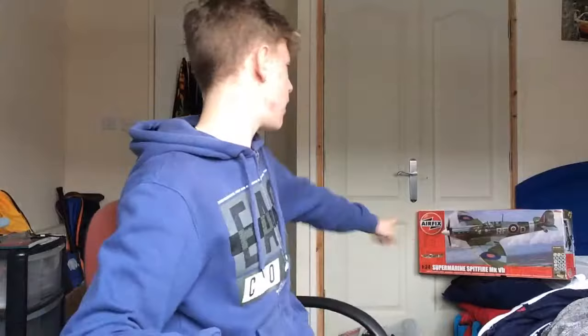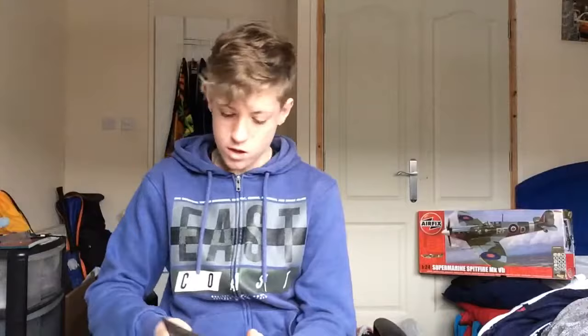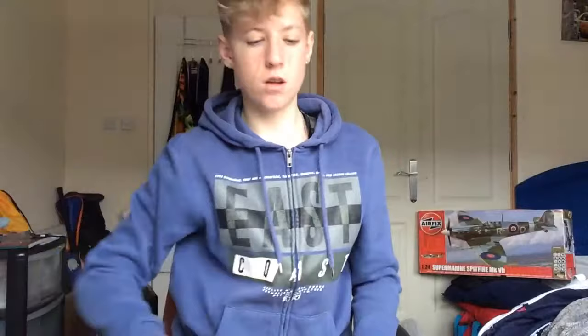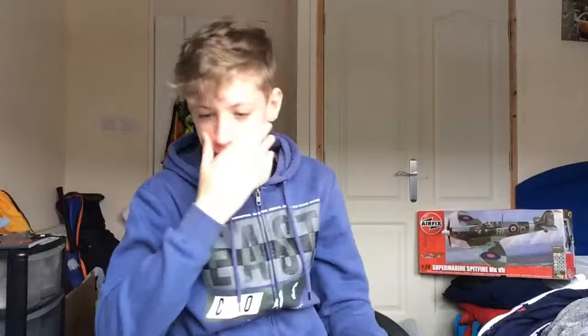So guys, as you can see, that's everything we've got. If you want to buy the kit, just go to www.airfix.com/Supermarine-Spitfire-MKVB and it'll take you straight to that plane. For the Airfix Club membership leaflet, I'll probably give that away. To join, you need to fill in your name, surname, and all that.